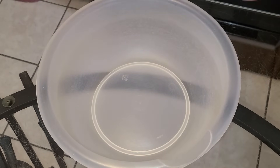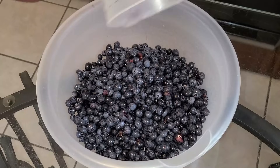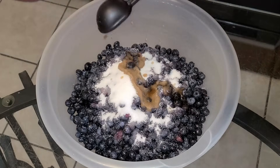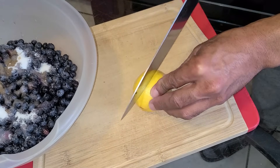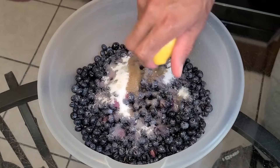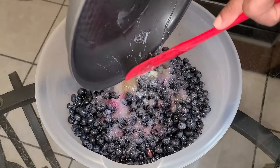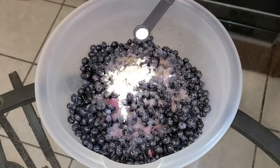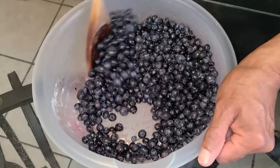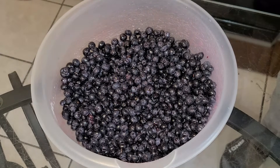Now let's assemble our blueberry filling. In a medium-sized bowl, add the two pints of blueberries, then add half a cup of sugar, two teaspoons of vanilla extract. Cut a medium-sized lemon in half, remove the seeds, and squeeze a little bit of the juice in. Then add one tablespoon of melted unsalted butter, one teaspoon of all-purpose flour, and one eighth teaspoon of salt. Stir all the ingredients together very well, then set this aside while we assemble the crust.